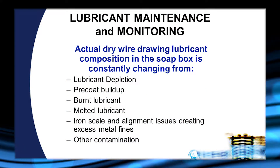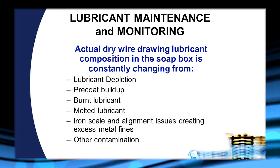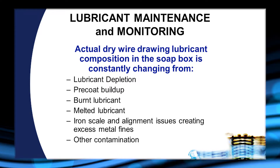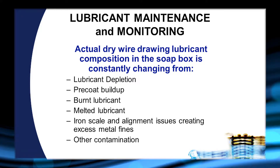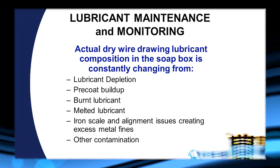With the dry powder lubricants, once the lubricant is being used we find that there is lubricant depletion that will require additions to the lubricant box. If pre-coats are being used, a lot of the pre-coat comes off in the soapbox, diluting the lubricant we started with so that the lubricant composition has changed. During the process, temperatures are very high and we wind up sometimes with a lot of burnt lubricant being generated in the soapbox.